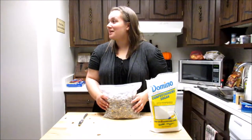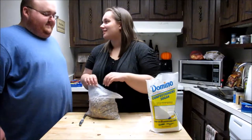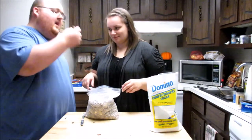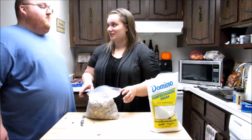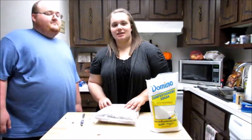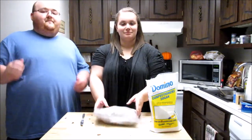Oh, you want some puppy chow? Sure! Is it good? Mmhmm, very good. Alright, thanks for watching — subscribe, like, leave a comment down below, and I'll see you next time. Bye!